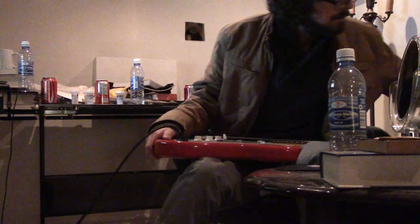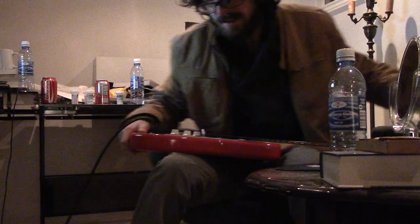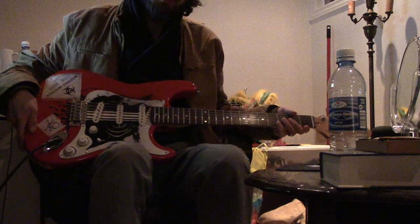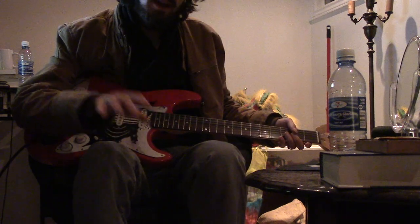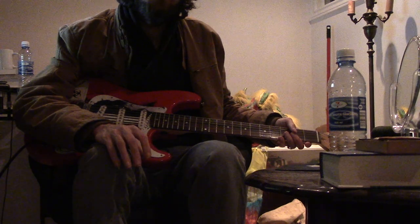My guitar is out of tune as per usual. I had a talk with a friend about how I might buy an electric guitar tuner, but I'd wait until the end of the month because money is tight. And I wanted to talk about those people who buy a hundred pedals because they just want to make their guitar sound cooler.